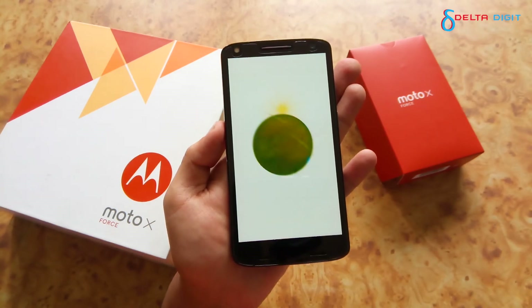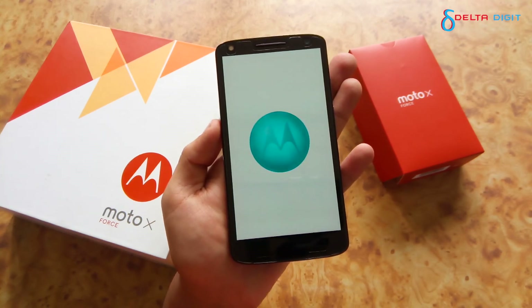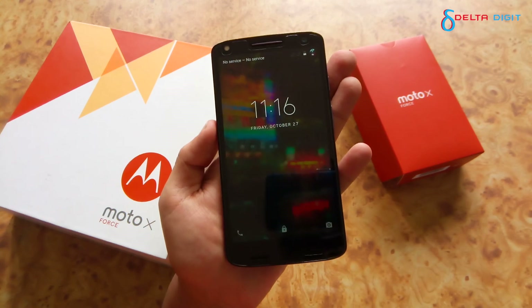You can see that this is the new boot animation because this is a new custom ROM. Thanks to all the developers and all the viewers — keep subscribed to our channel, keep following us, and see you guys in the next one.